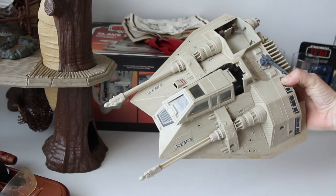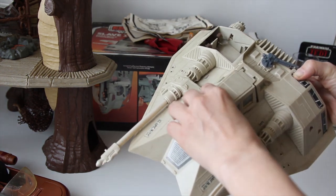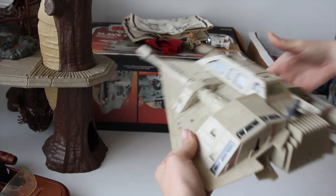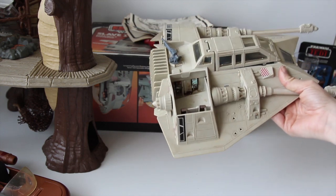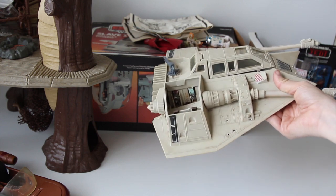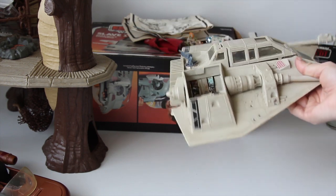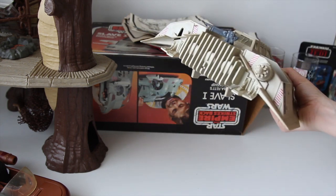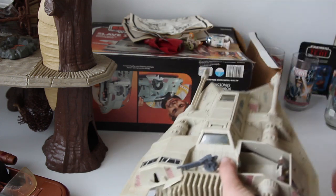A snow speeder, a bit dirty, but all the stickers are there. The canopy works. I haven't tested the electronics because I opened up the cover and there's quite a bit of battery acid on there. I'm going to try to clean it up with some vinegar and see if I can get the connections to work. If not, I may have spare parts for this. It's pretty decent — I just need it cleaned up a little bit, and I have a few parts to complete it, so that'll be a nice one once fixed up.